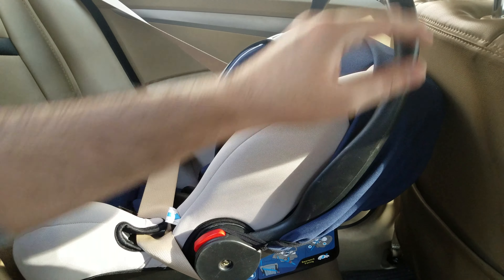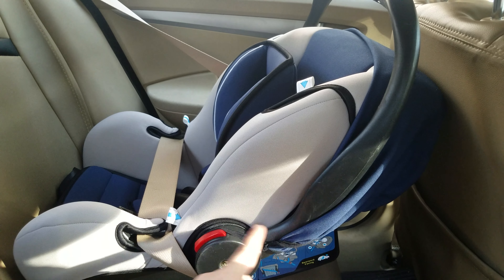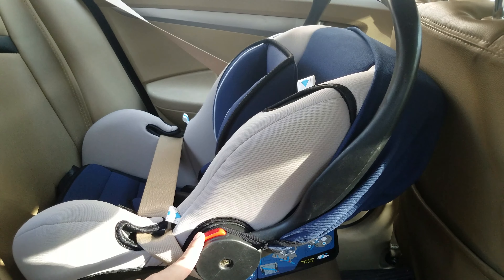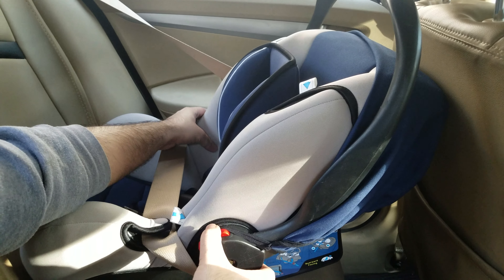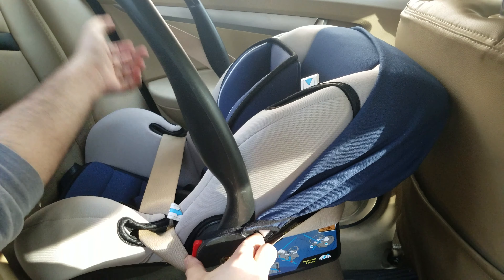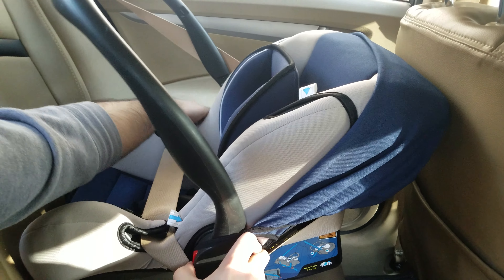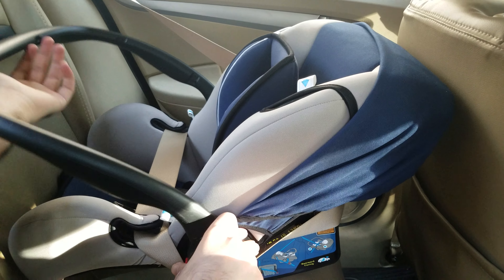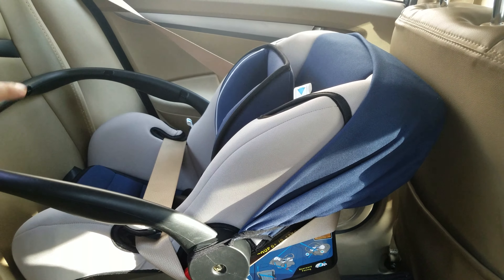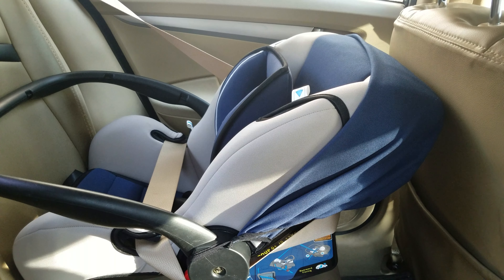Next you want to slide the handlebar of the car seat towards the back of the car. To adjust the handlebar, press on the red button on both sides of the car seat simultaneously and then pull the handlebar ahead. Make sure that the handlebar slides all the way to the back of the car. Once you've done that, your car seat is securely attached to the car and you're ready to go.